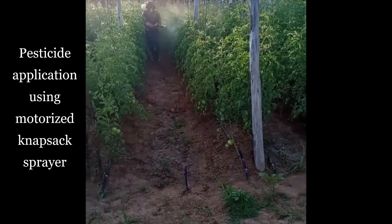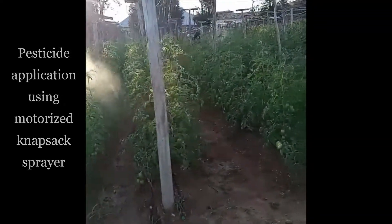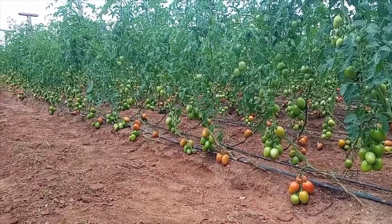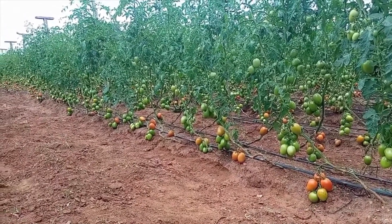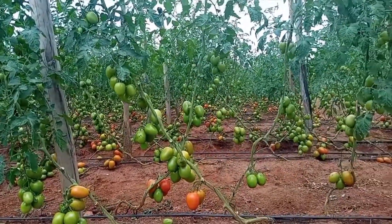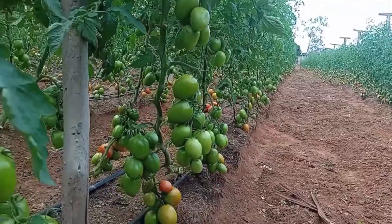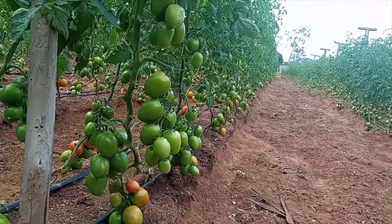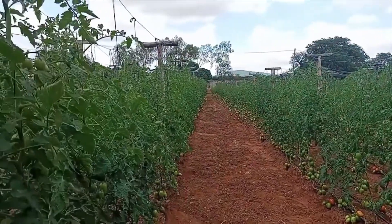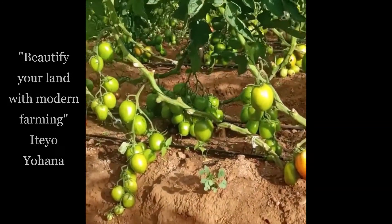In Mr. Iteo's farm in Kondoa, they are using a motorized knapsack sprayer. This is the stage where everybody is interested — even politicians, when you show them this, they believe it. You can see different clusters of tomatoes which will be harvested at different stages. You can harvest up to eight or nine times depending on the season, just like in a greenhouse.